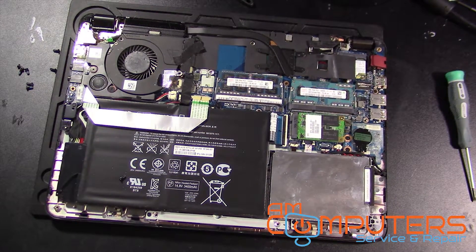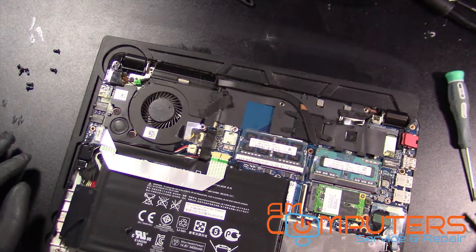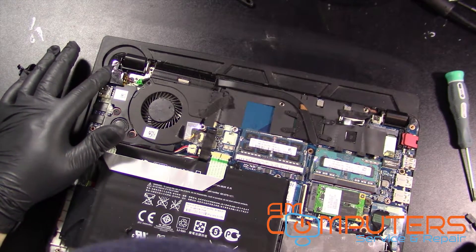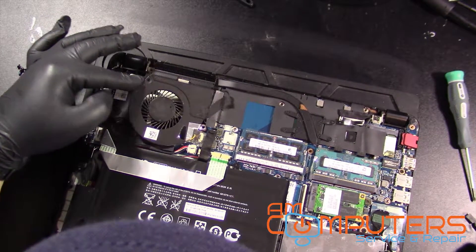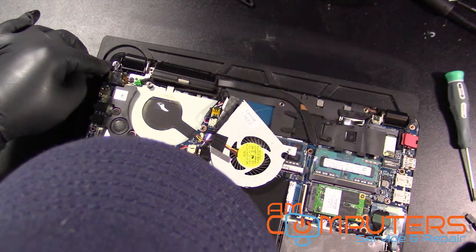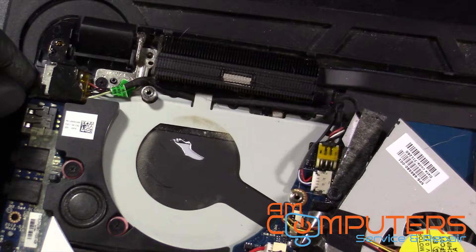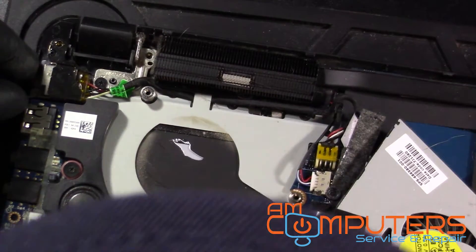Let's see. Okay, so the jack's over here. And jeez, the fan's not even screwed in by anything, so we can just flop that all over. Let's see if we get a little closer look at this area. Yeah, this thing's definitely been taken apart before — the fan wasn't even screwed in.